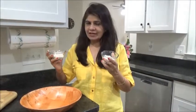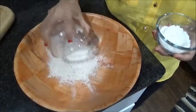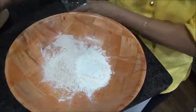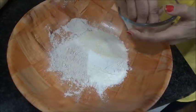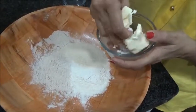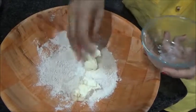We are taking one-fourth cup of each flour, so it is total half a cup. Take a bowl, add both flours inside — total half a cup. Add sugar into this. Make sure your butter is hard like this; it should not be melted. Break it and add it inside.